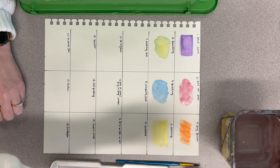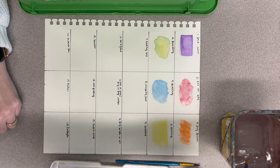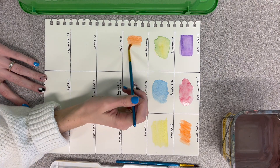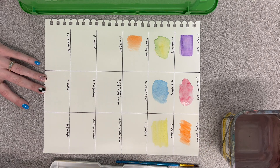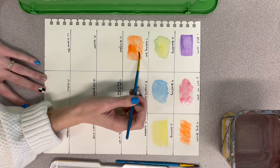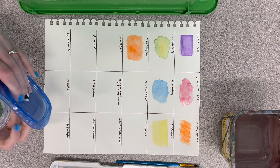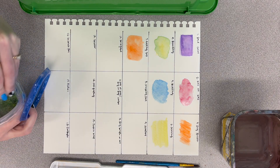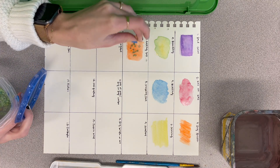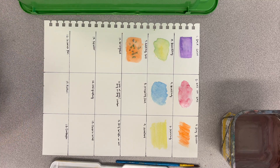The next one is adding salt. Like all the other ones, you're going to add a layer of color. Once you have that down, take some salt and put it right on top while it's still wet. This one does work a little better if it's more wet, so make sure it's still wet when you put the salt on, and then leave that there and let it dry.